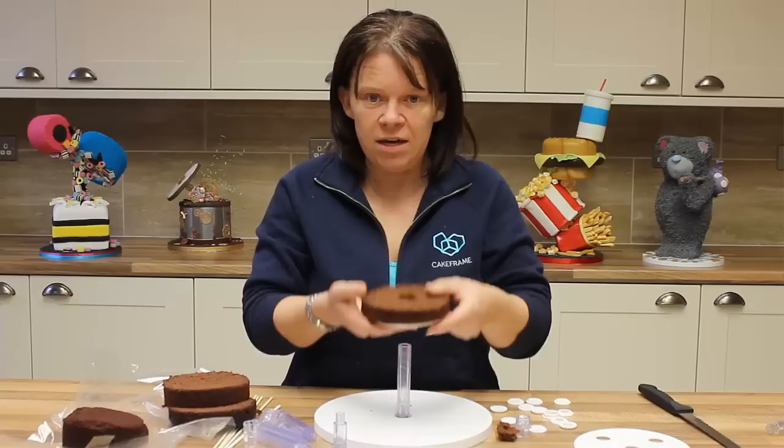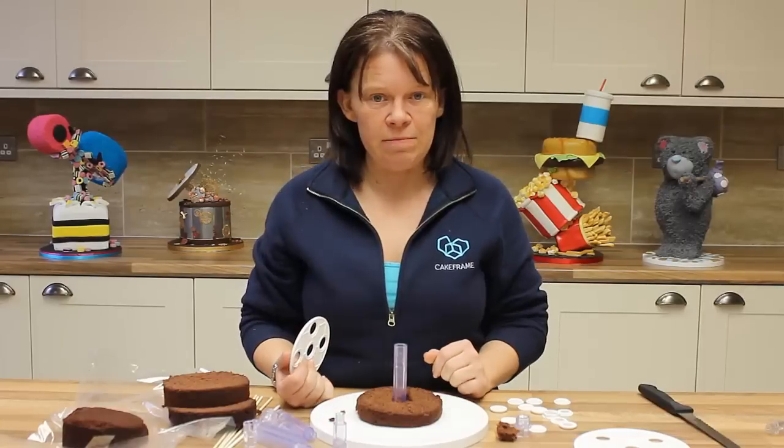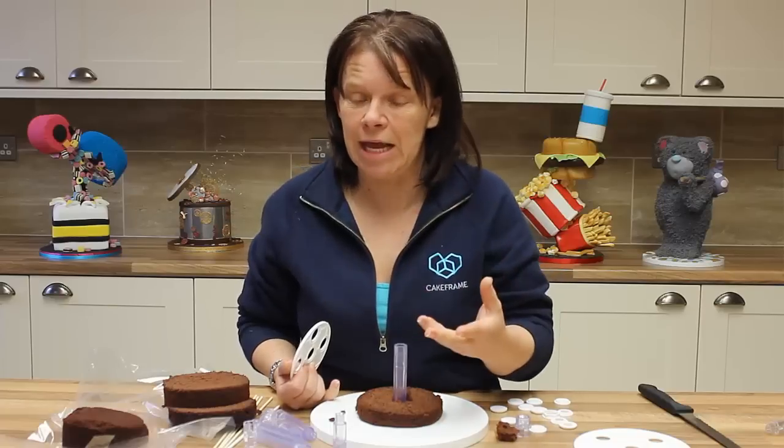Take off the waste cake. I've now made my hole. It now allows me to slot that in place over the top. I can then layer as I go, so I can fill that with buttercream and the next layer, the next layer, the next layer.